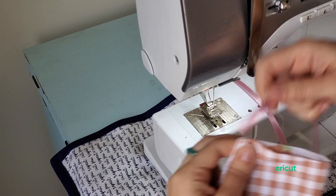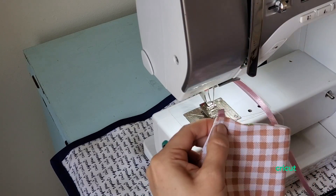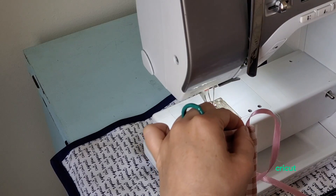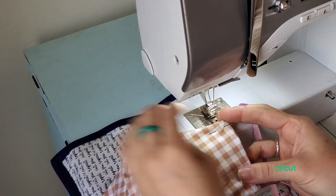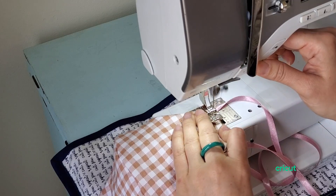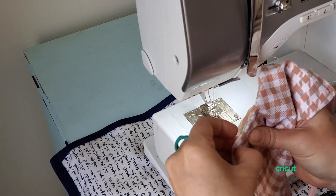We're going to insert our ribbon ties, finger pressed half an inch to a quarter inch in. We're going to place those ribbons here. The nice thing is we'll be stitching in the ribbons at the same time that we're closing this side, so it makes it pretty simple. If you were using t-shirt yarn or bias tape, you would do it exactly the same way — just insert it at this point. Backstitch over the ribbon part.